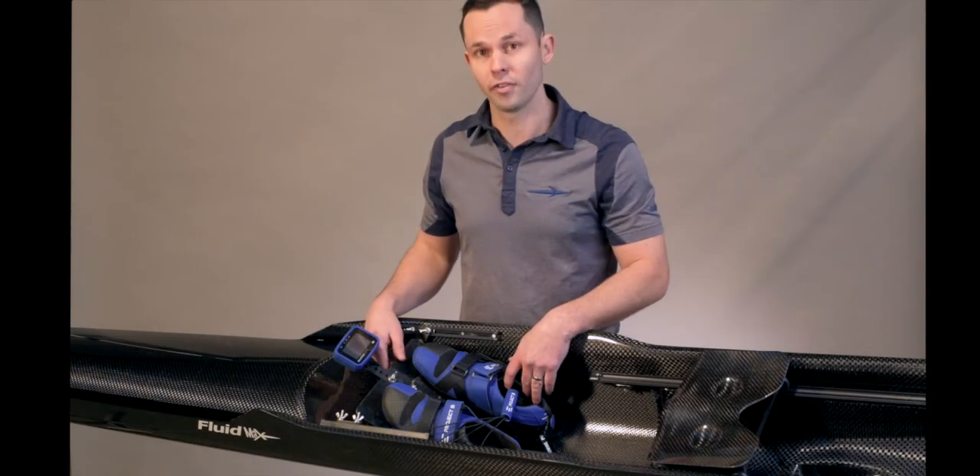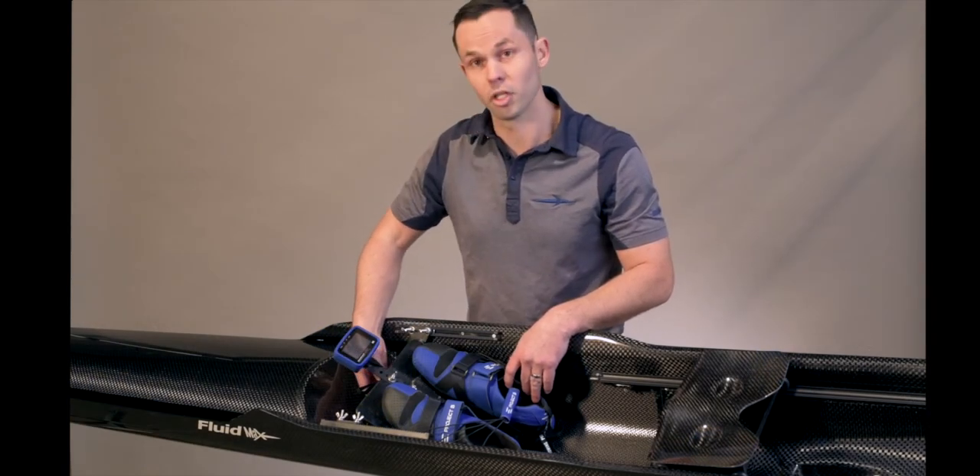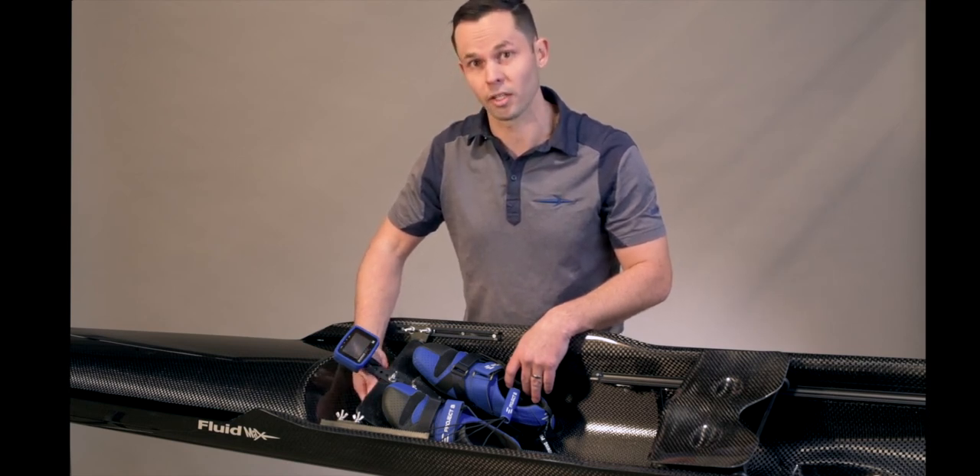If you cannot achieve a steep enough angle, the crossbar can be adjusted further down the stretcher to increase the angle by an additional three degrees.